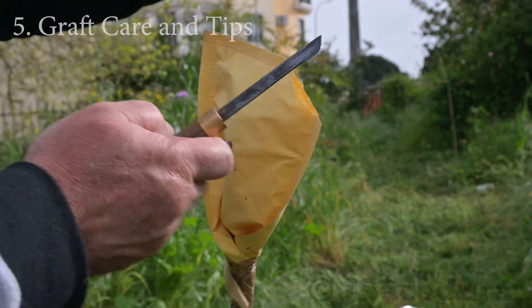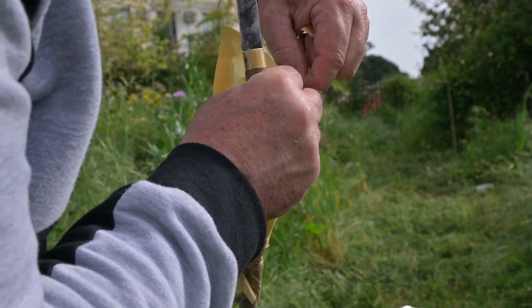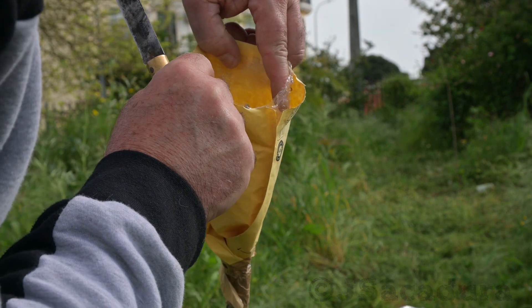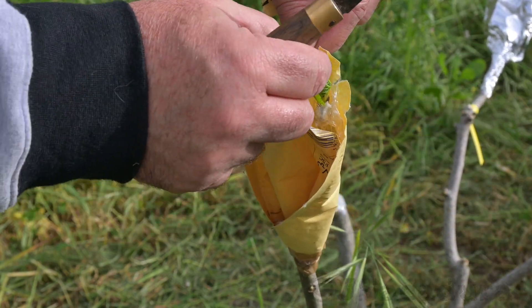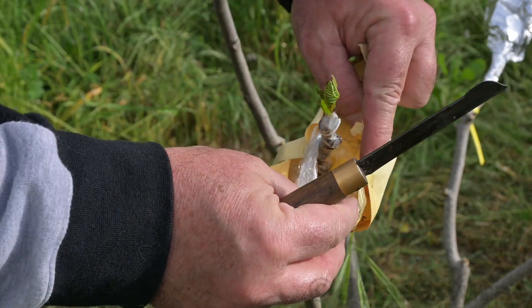After 4 weeks, cut an opening on the side of the envelope to check for new growth. If the graft has new leaves growing, widen the opening so they can receive sunlight. The protection can be removed completely after a few more days.